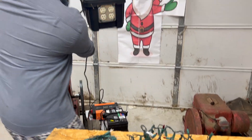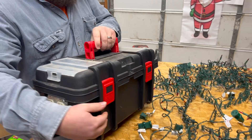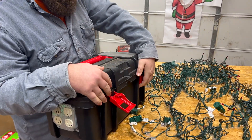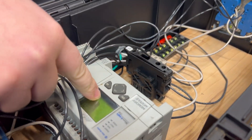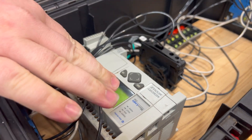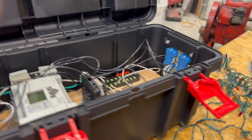Right here we have our PLC light controller, and this is a MicroLogix 1100 from Allen Bradley. We've got the PLC and an output module. These output modules go to receptacles. Very simple.